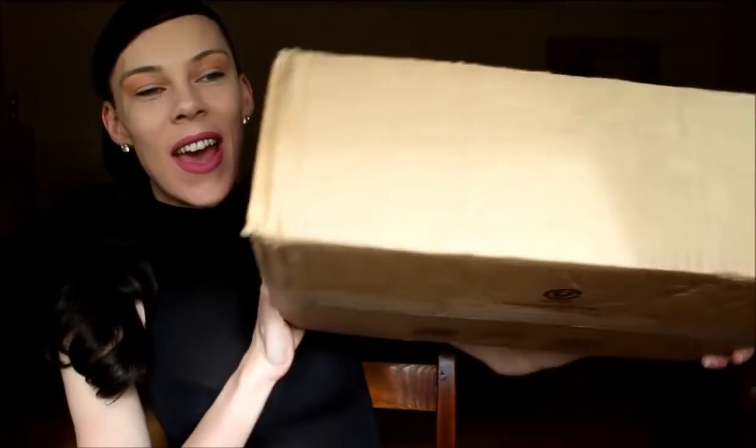It came in a cardboard box like this and it's kind of discreet, so you'd never know what was in here. If you're the type of person that wants extra privacy, you don't need to worry because it comes unmarked — nobody will know.